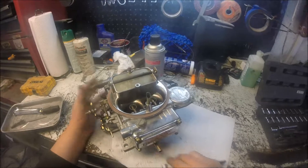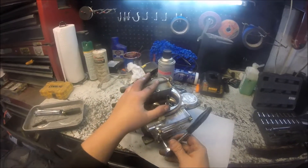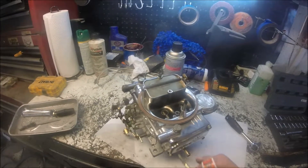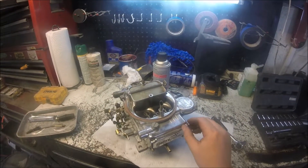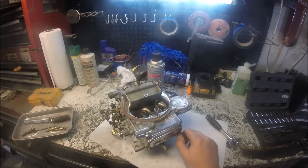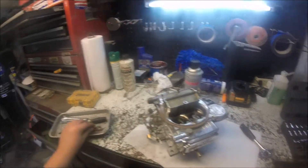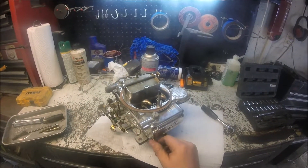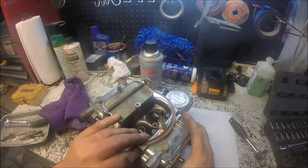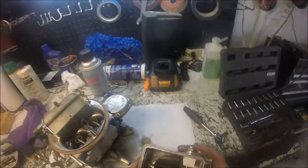I'm going to pull this rear float bolt off first because that was the side that was leaking. This carburetor is only about a year and a half old. I had both needle and seats out and couldn't see anything wrong — they look clean, but evidently there's something in here causing the thing to stick. I'm hoping to find some dirt or metal or something in here.